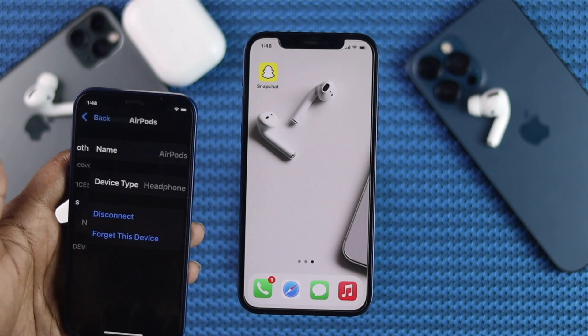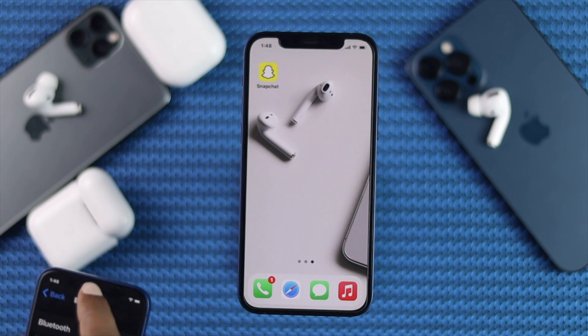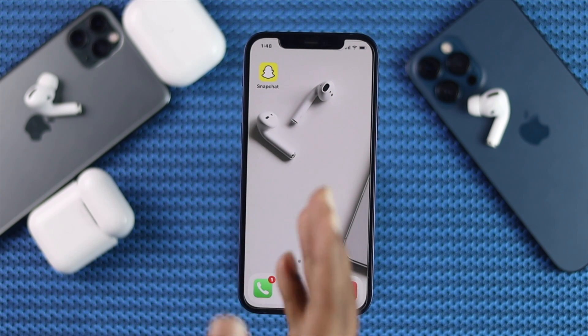Then you can simply forget that device. Just go ahead and tap the I option, then tap 'Forget This Device,' and tap 'Forget This Device' again to confirm. Now your AirPod is completely disconnected from your other device. Go ahead and try connecting your AirPod with your iPhone — hopefully that'll work for you.